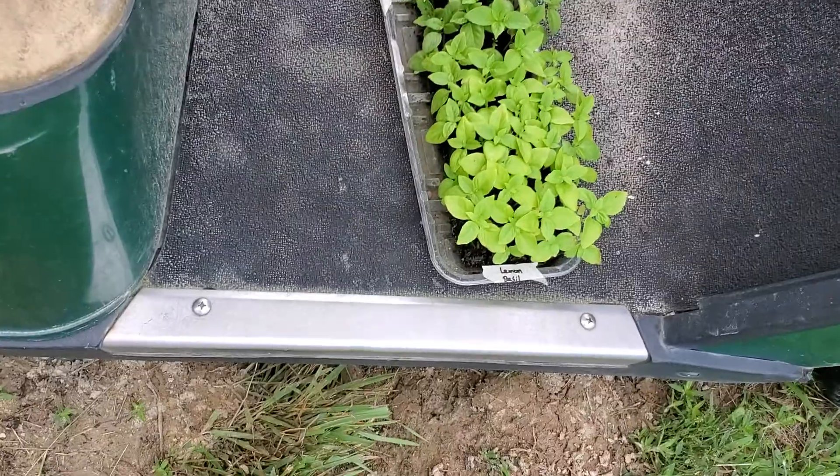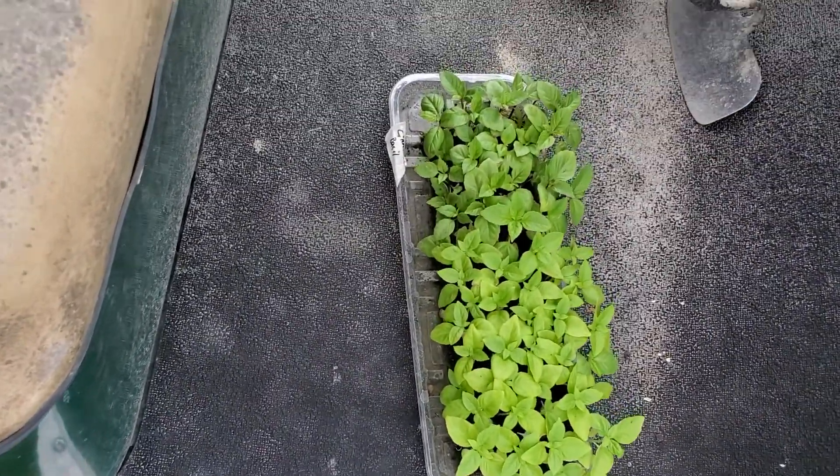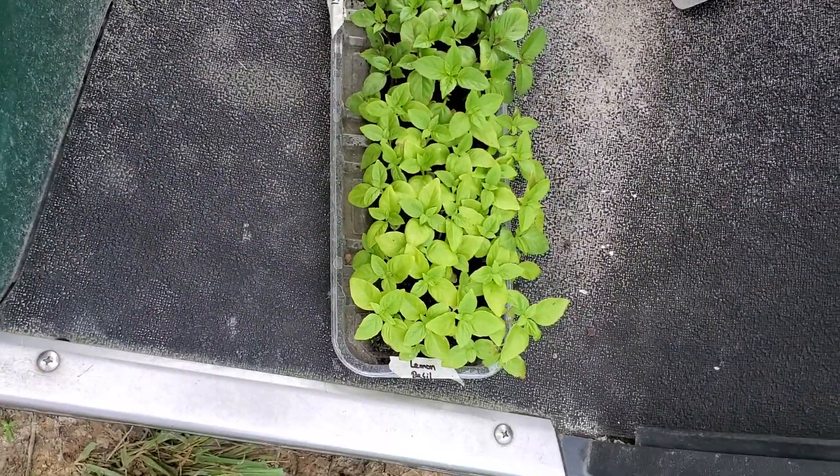I have some basil to plant — isn't that pretty? I did not get to plant it last week, so I'm just going to get it in the ground today.